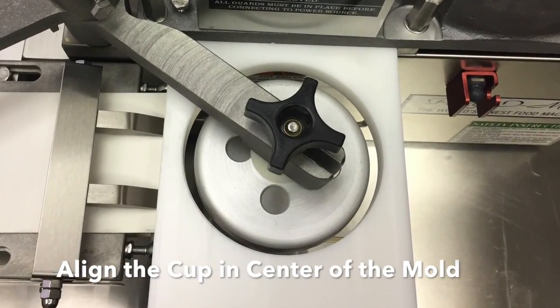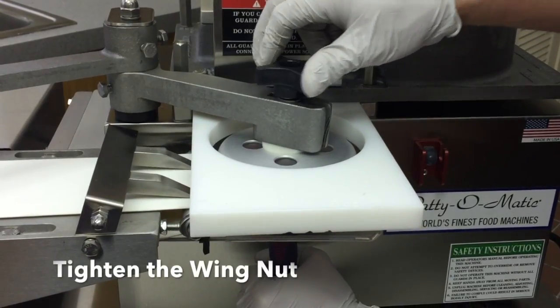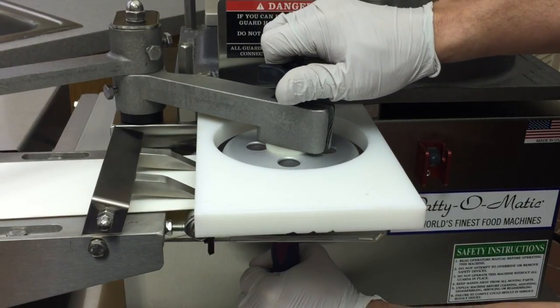Align the knockout cup in the center of the mold. Using the tool provided, tighten the wing nut. Make sure the knockout cup stays in the center of the mold.